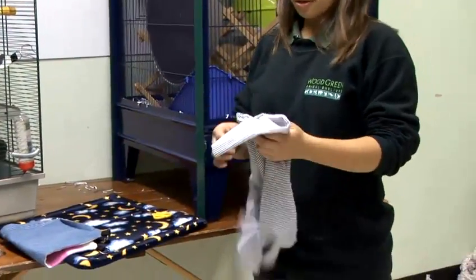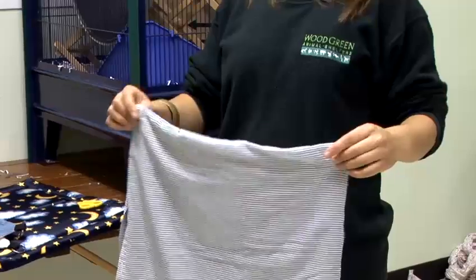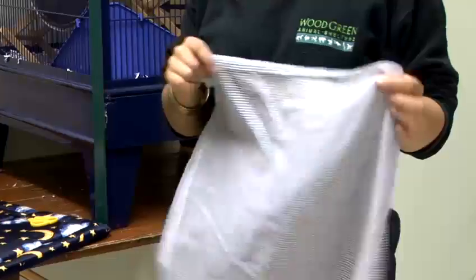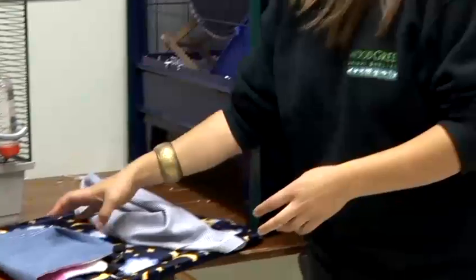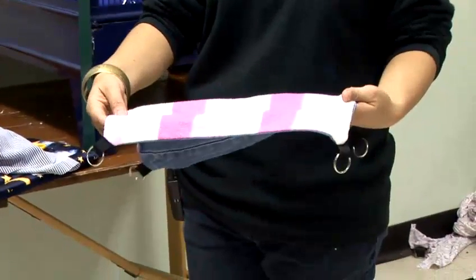I'm going to tell you how to make a rat hammock. Rat hammocks can be really easy to make. You can just save any old materials that you've got around the house. A really good idea is to go to a local jumble sale because you can pick up old jumpers, sheets and towels for a few pennies. So collect a few materials that you like. You can make really simple ones just made from one sheet of material, or you can make really cool ones like these which are all fleece lined as well.